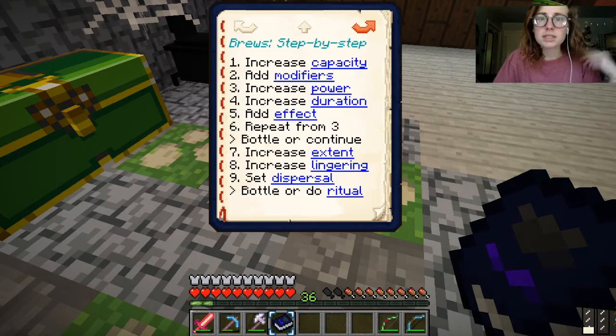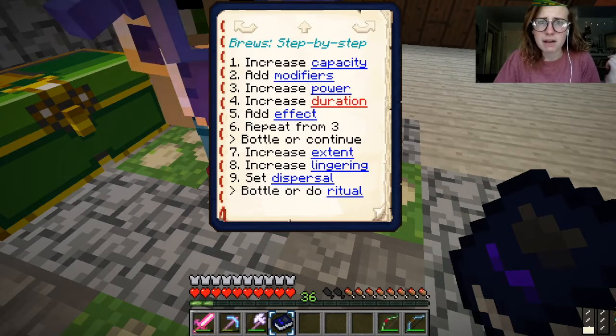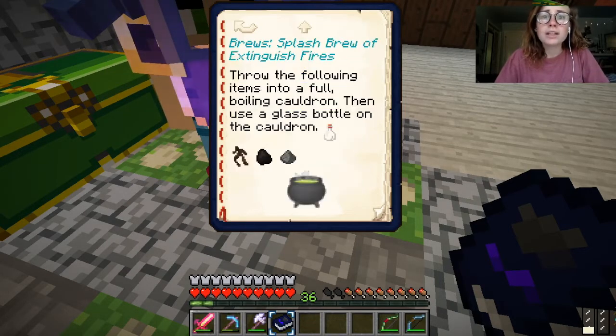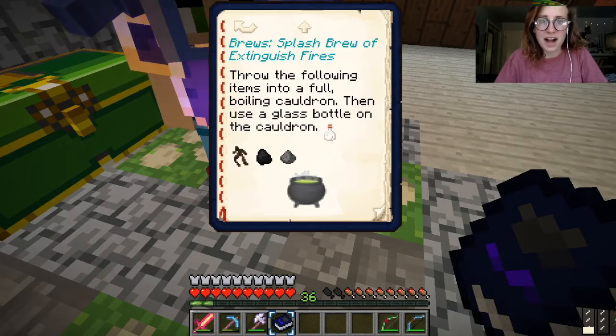Special ingredients — I need this to... increase capacity, add modifiers, increase power, increase... I don't think we're... Splash brew of extinguished fires? Okay, I think we need to stick to what we need to do.